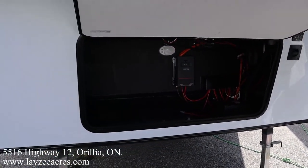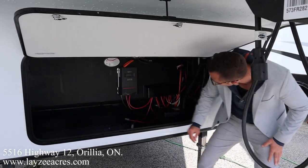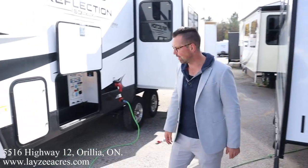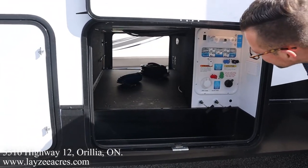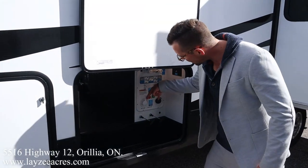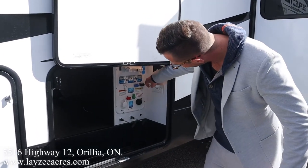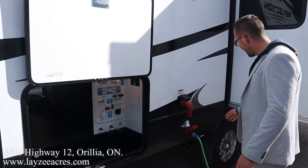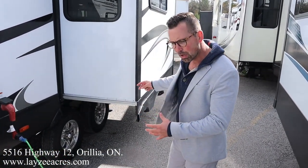The rougher-style storage is in through here with our charge controller, battery and box location, and a motion-sensitive light. Even though this is only a 22-foot fifth wheel, we've got electric auto-leveling. We have 30-gallon tanks, one on either side, great pass-through storage for a 22-foot trailer. Our convenience center includes gate valves, city water connection, black water flush kit, winterizing, outside shower, outside receptacle — all heated off the furnace.